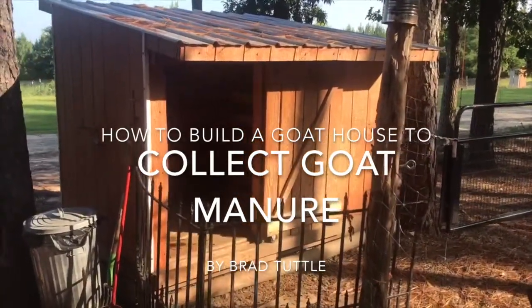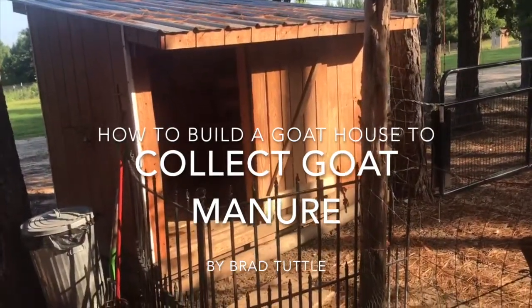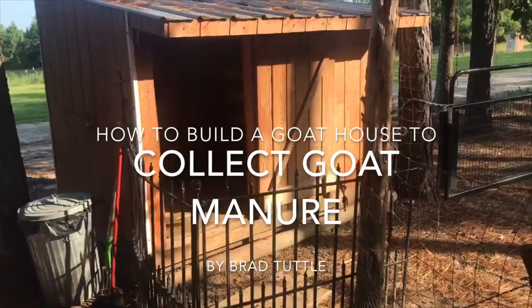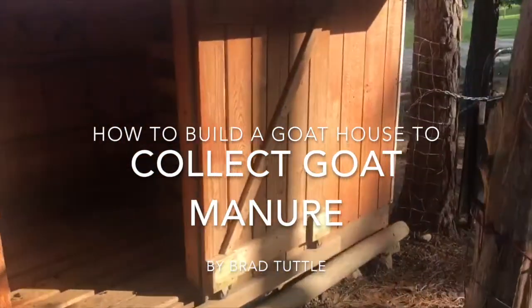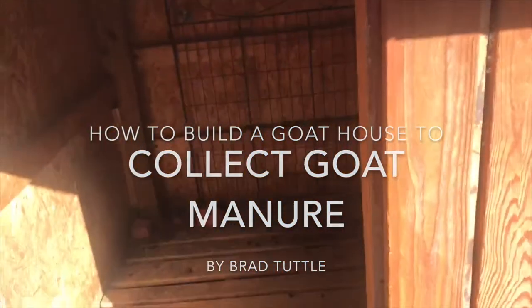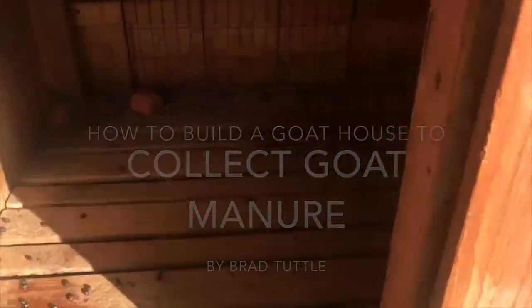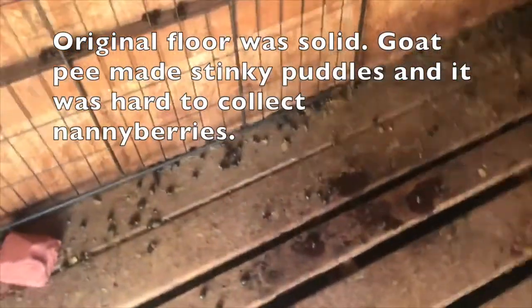Today I'm going to do a little video on how to collect nanny berries, which is the proper name for goat poop. Here's my goat house — I've already taken the goats out to the pasture, and this is what it looks like in the morning after they've spent the night in the goat house.